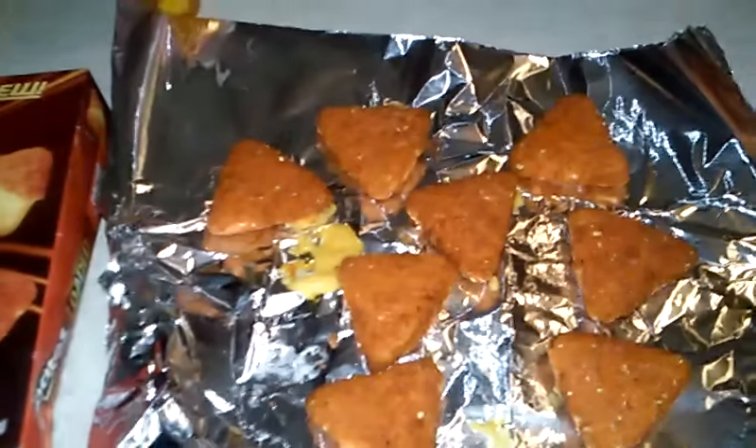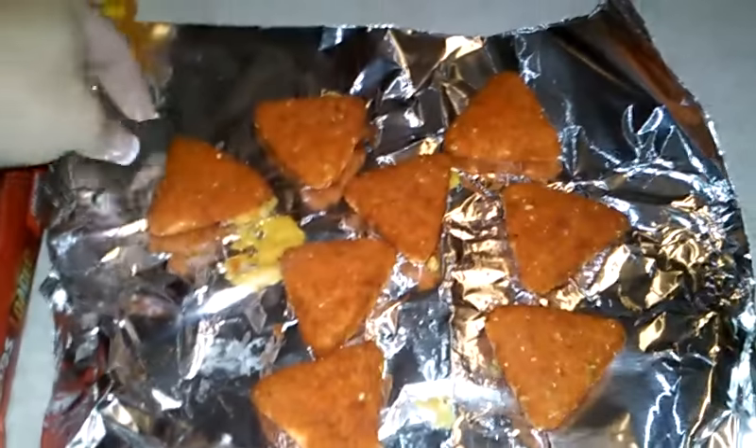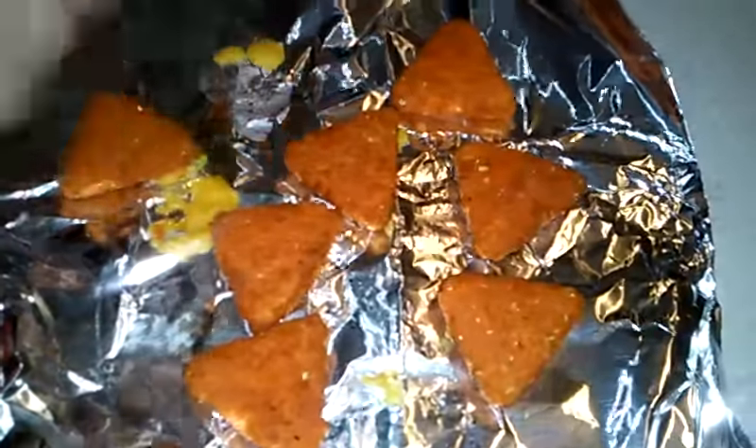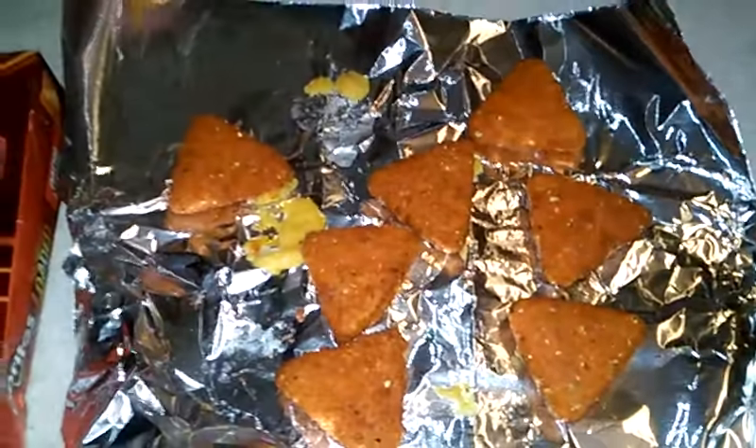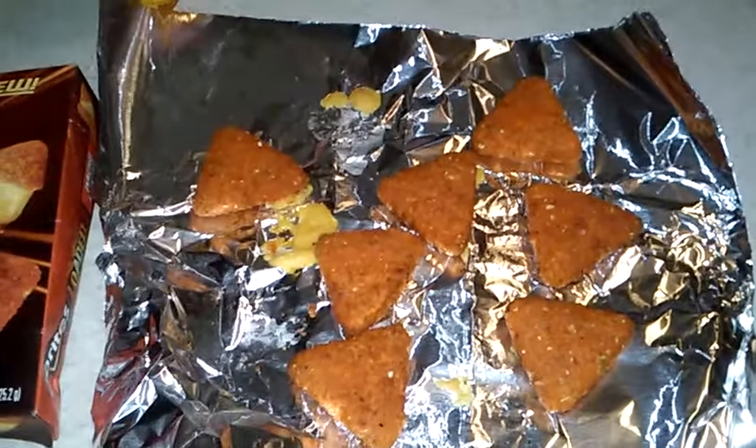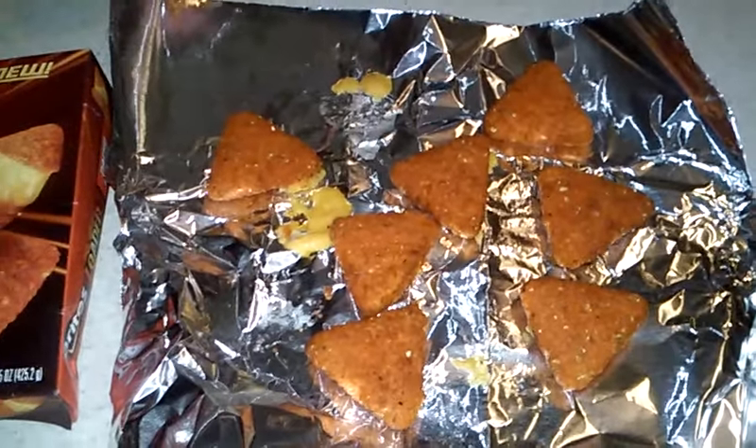My husband's kind of moaning in the background. They're like a Dorito chip — liquid Dorito in the middle of it. He said it's like a liquid Dorito in the middle of it. He's a little buzzed.